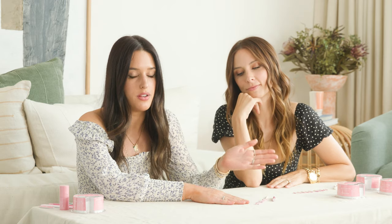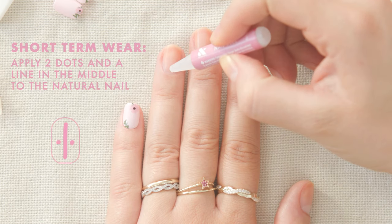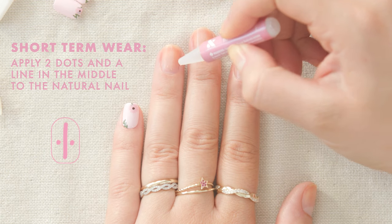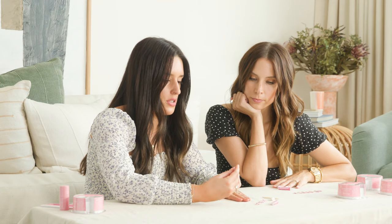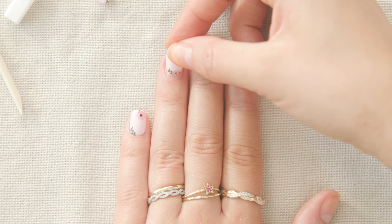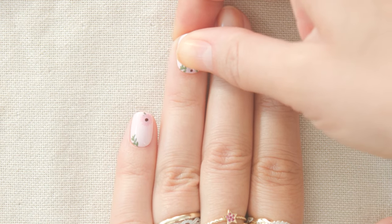It's press-on mani time — let's go! There are two different ways to apply them depending on how long you want to wear your press-ons: short-term wear or long-term wear. First, here's how to apply for short-term wear. Apply a thin strip of glue down the center of your natural nail and apply two dots on either side. Pick up the press-on, be sure you have it right side up, place it on your nail, make sure it's nice and straight, and hold for 30 seconds.